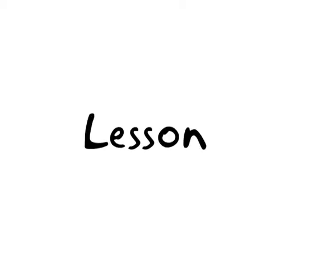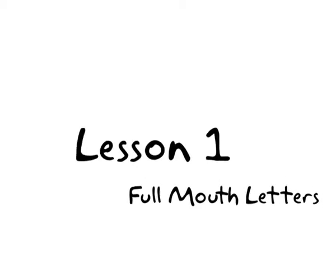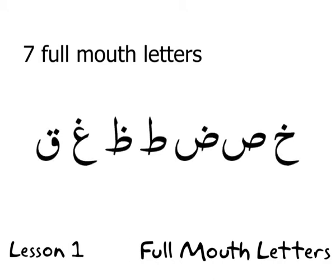Lesson number one is Full Mouth Letters. We have already studied the full mouth letters, but I need to recap and make sure you've understood. In the alphabet there are seven full mouth letters, and at the top of page number eight it says 'Lesson One: Full Mouth Letters.' These seven letters will always be read with a full mouth in all states.